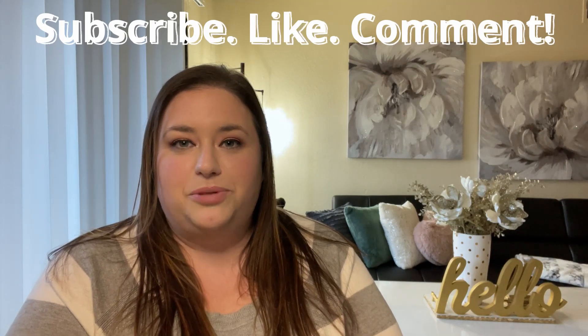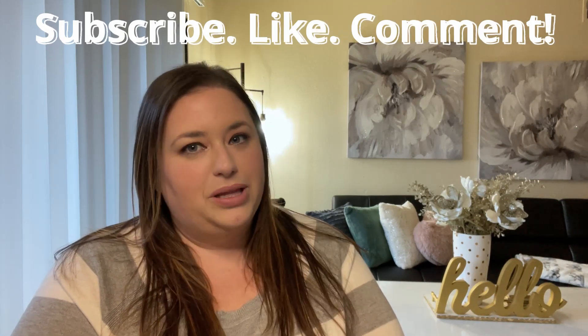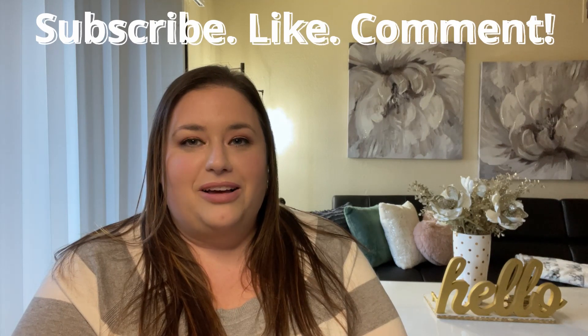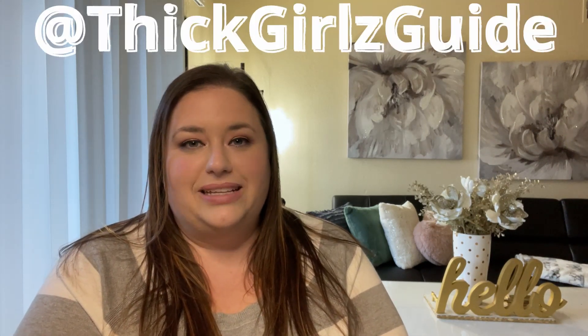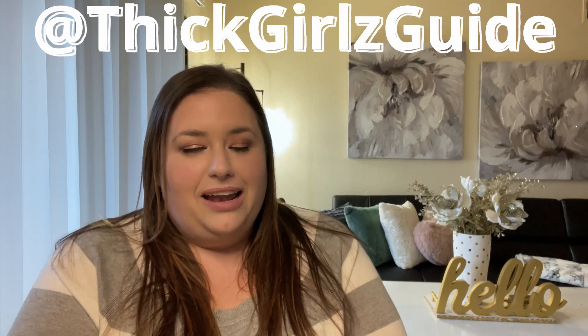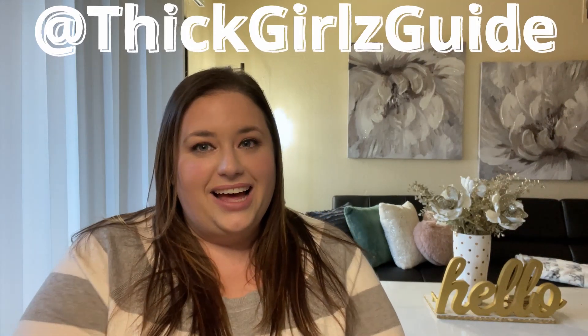I am doing a giveaway! There are going to be two different winners, and the winners will be announced on February 15th, 2021. If you want to enter, subscribe to my channel, comment down below what your favorite piece was, and follow me on Instagram at ThickGirlsGuide — Girls with a Z. Good luck!